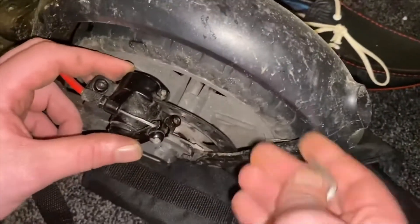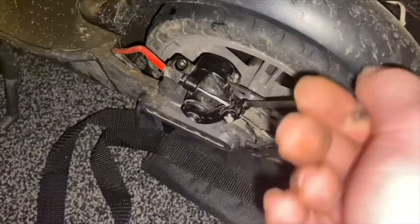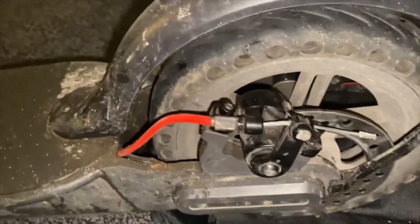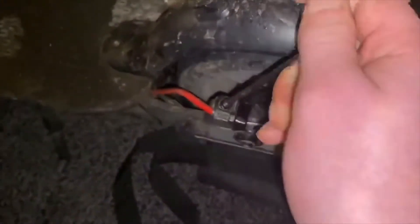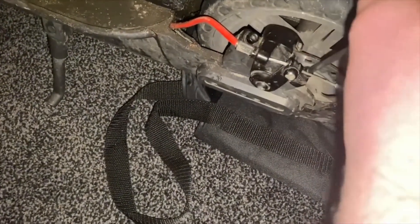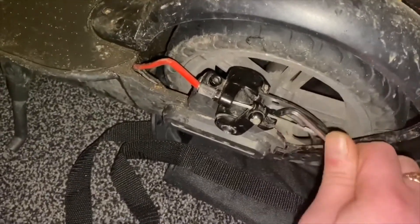Tighten up the top bolt, then put in the bottom bolt and tighten that one up. To adjust the brake so the pads don't rub: don't tighten these screws all the way yet. Instead, squeeze in the back brake lever and hold it in nice and tight, then tighten up both the top and bottom bolts. Squeezing in that brake makes the brake pads sit perfectly on the disc so it doesn't rub. Once the brake pad is in position, you can tighten the bolts quite tight — just don't over-tighten and round them off.